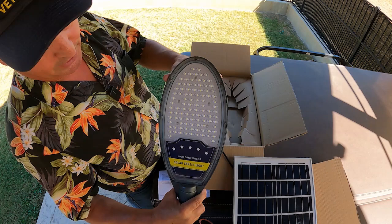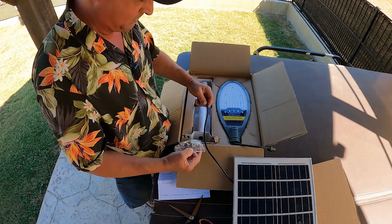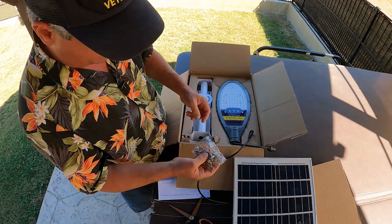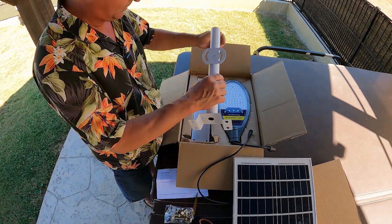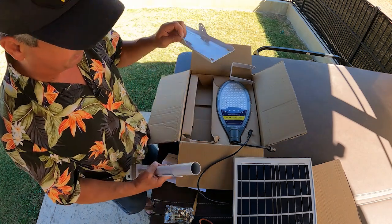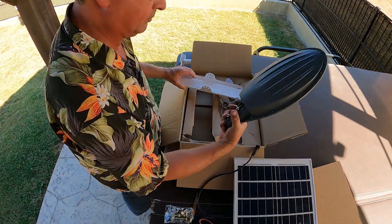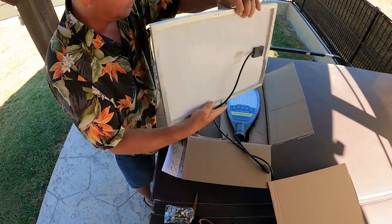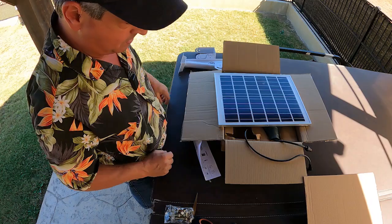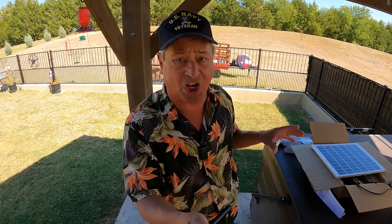We have a solar street light — high brightness — though I don't know exactly how many lumens we're dealing with. We've got the solar panel, mounting hardware, and a bracket assembly, so there's some assembly required. I don't see any specification information as to how bright this is, but it looks good. Let me do some assembly, get it mounted, and I'll cut back in to talk about the solar street light in more detail.